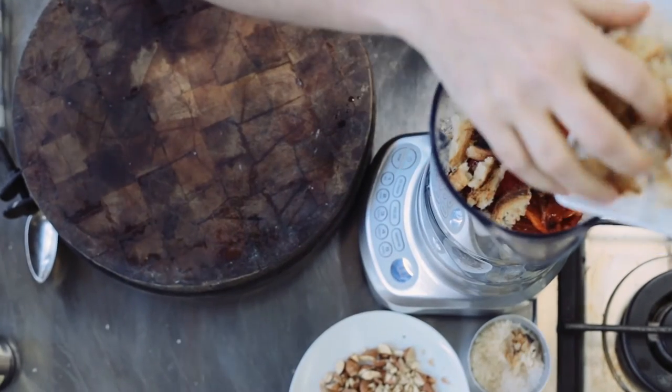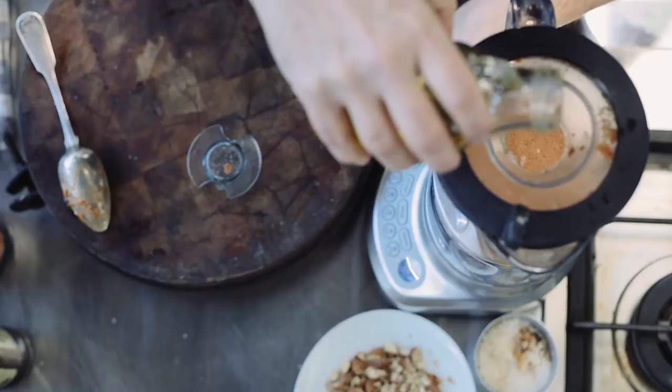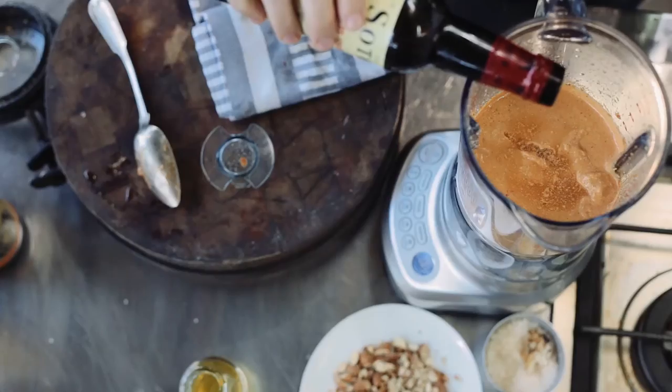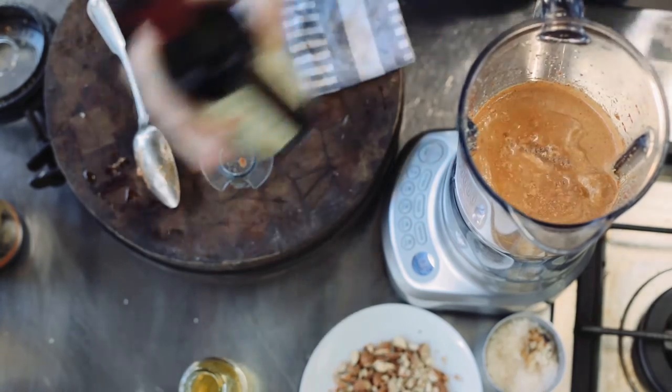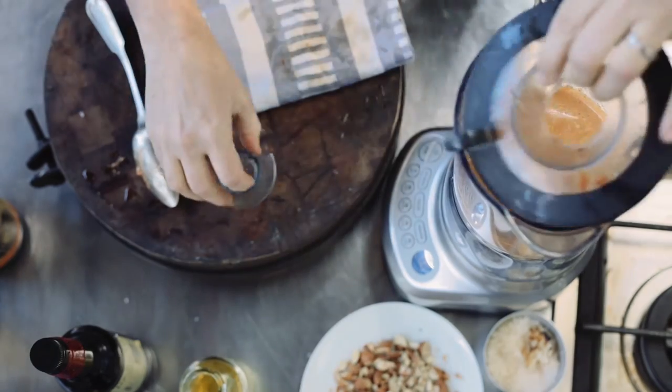We'll add some toasted bread into there — you can use stale bread as well. Now we can get chopping. With the processor going, slowly pour the olive oil in until you've got a really smooth consistency. Add in some red wine vinegar and give that a little bit of a mix again.